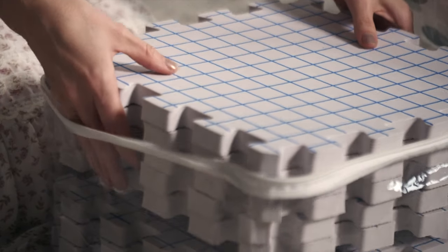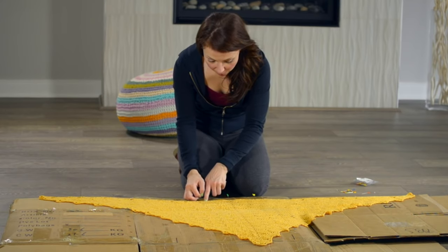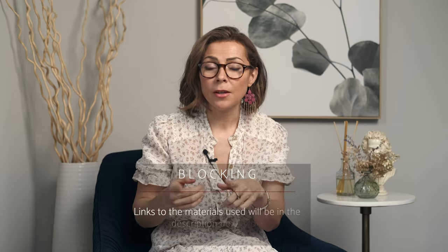Today I'm going to be showing you the misting method. To demonstrate this technique I'm going to be using blocking mats and pins — these are not required, you can get as creative as you'd like. You can use sewing pins, an old rug, anything that you can stick a pin into will be fine.